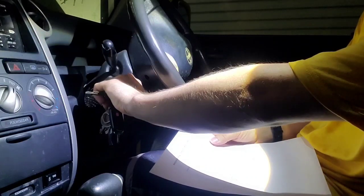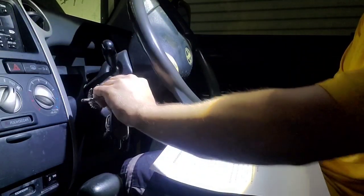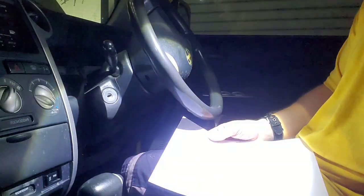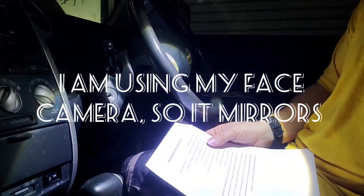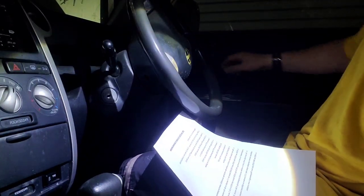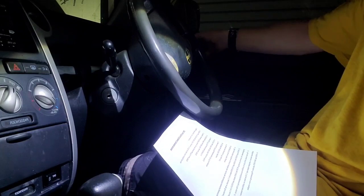One, two, three, four, five. Okay, close then open the driver's side door twice.